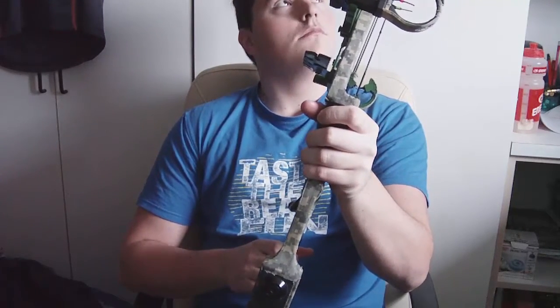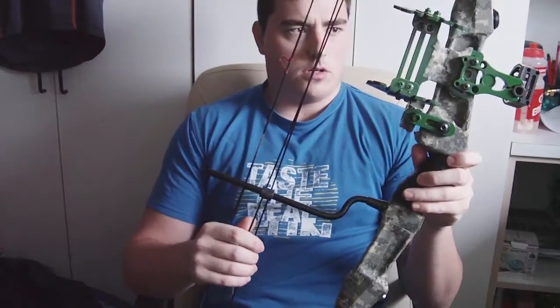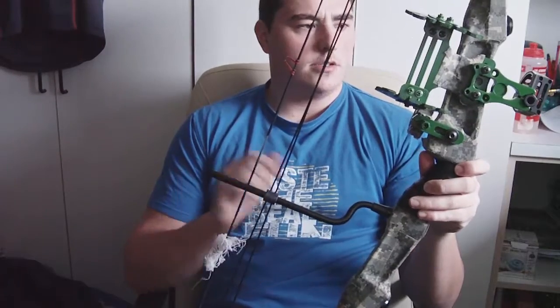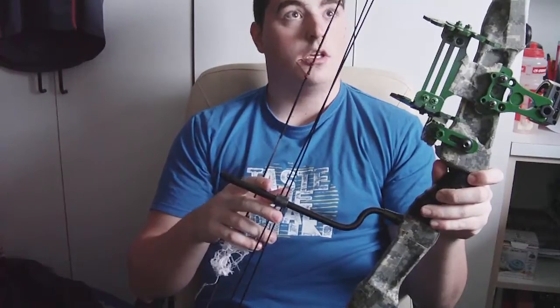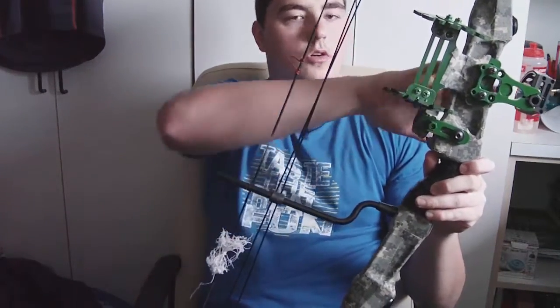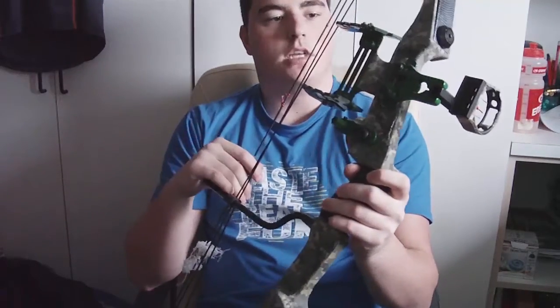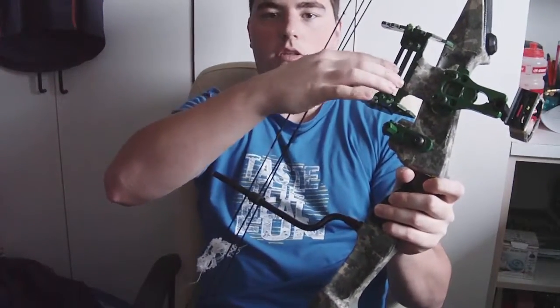I've done some modifications to it. When I got it, it didn't have a lot of accessories — the previous owner took them off when he sold it and put them on his new bow. It had an old-style side mount with two attachment points, which I later used for the arrow quiver.